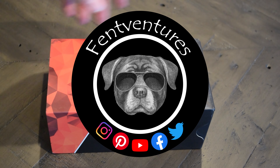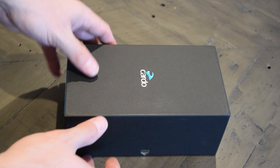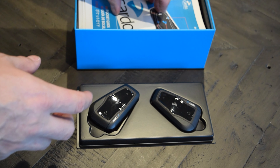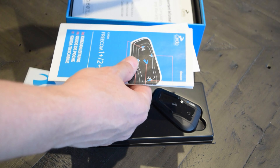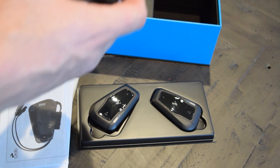Hey, welcome back to the channel. This video will show you the installation of the Cardo Freecom 2 Plus, specifically installed on a Shoei RF-1200. The kit I purchased was the Freecom 2 Plus Duo. It does come with a boom mic if you have a modular helmet. Each headset has its items packaged in two separate packages.